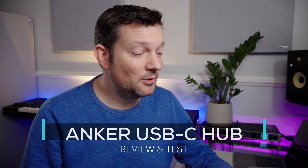Hi there, welcome to TVCAT Tech. A couple of weeks back I reviewed this — the Anker Power Expander Elite 13-in-1. This is a dock, so it has to be powered in order to work, which is great.